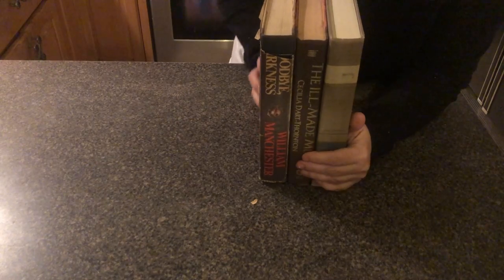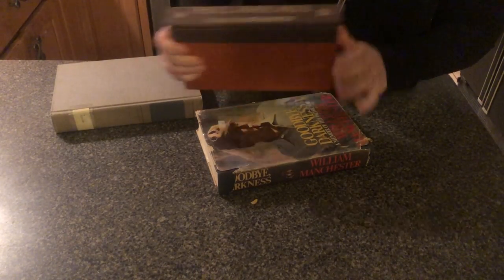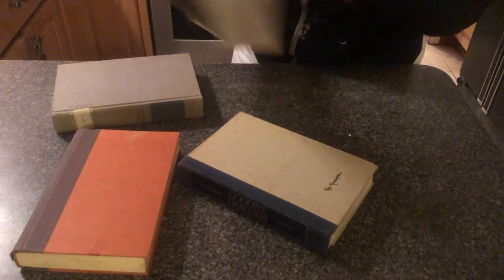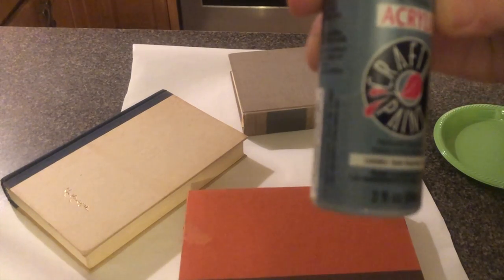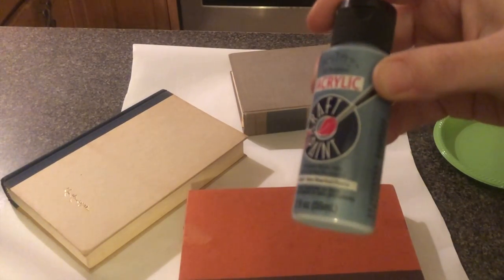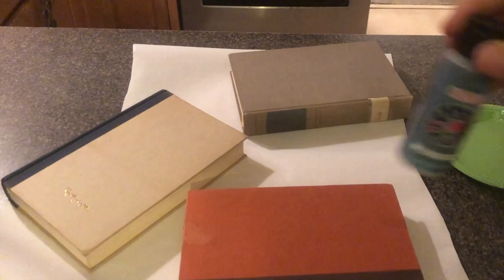I bought these books at the thrift store and we're going to make them into old French-looking books. We're going to take the covers off. I tried to find books that were similar in size — they're all pretty close, which is what you want. We're going to do a technique on them to make them look old and French. The first thing we're going to do is use some blue slate craft paint. Any light blue paint will work, and we'll start by painting these books before we do the aging technique.